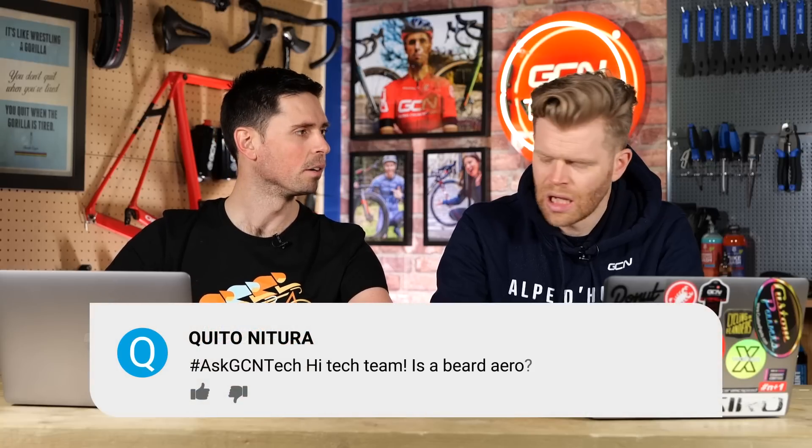Next question I feel is generally aimed at you. It's from Kito Nitura. They say: is a beard aero? We've got a video coming out soon about the effect of shaving legs, arms, heads, and all that sort of stuff. In the past we've tested a beard — we put one on Chris Opie in the wind tunnel a few years ago and he actually came out faster. Now, aerodynamics is a weird thing — it's system dependent, probably different on every single person. There are so many variables: thickness of the thatch, shape of the beard, how big your face is. That just sums up aero testing — the answer is: it depends.